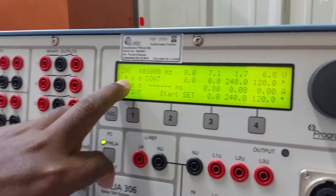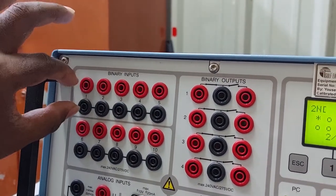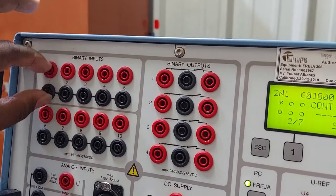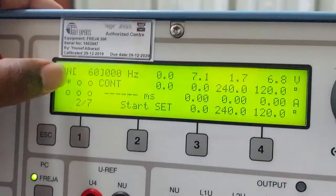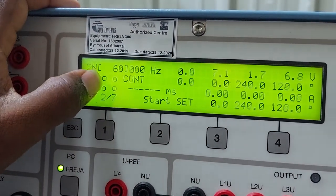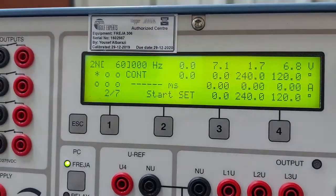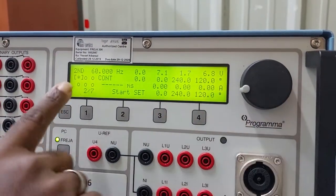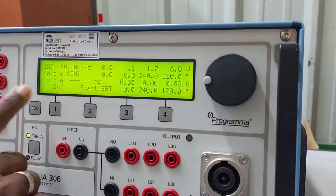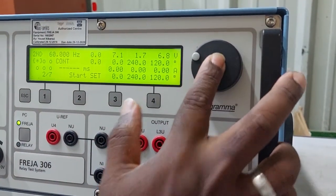On page two, the binary input contacts section allows us to select either a normally open or normally closed contact. A star symbol indicates normally open; zero indicates normally closed. To switch between them, press and bring the cursor to the contact option and change it as required.